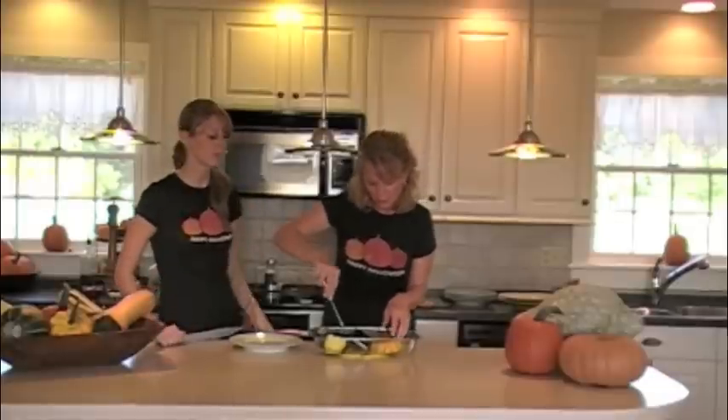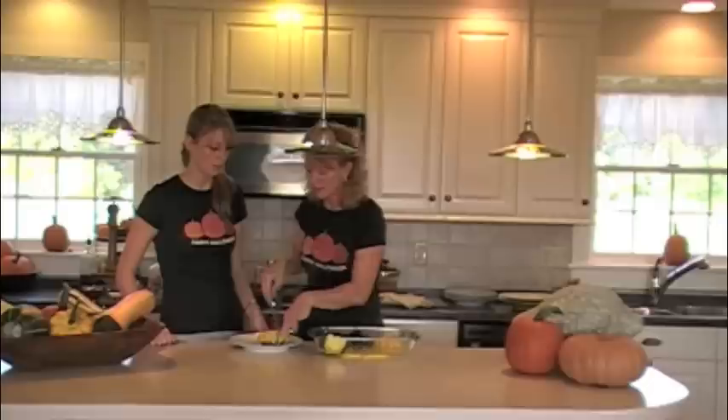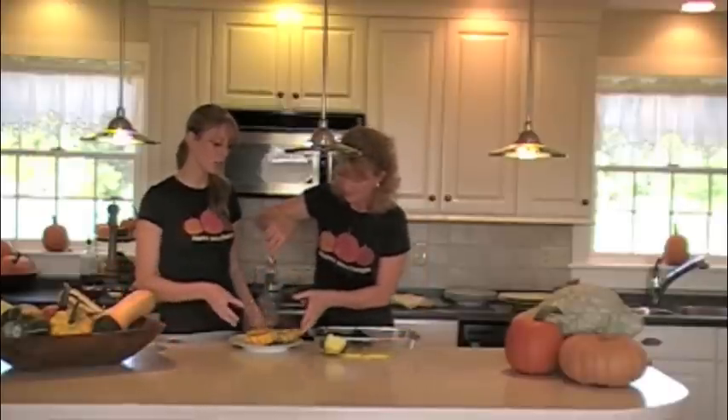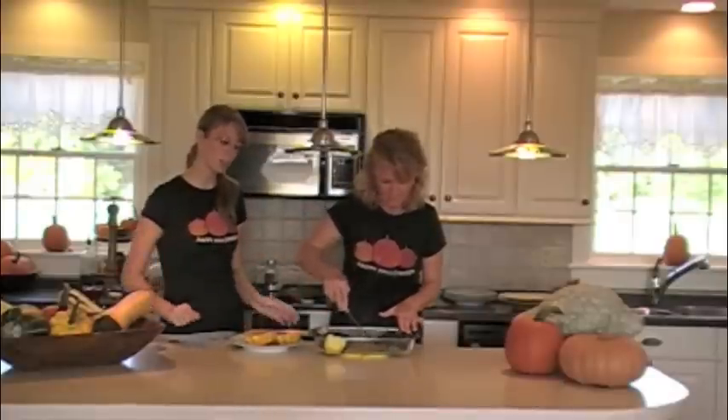Now that the acorn squash is cooked in the microwave, I'm going to carefully turn it over on the plate. These you can serve just straight in the shell — you can just put one of these on your plate and eat it right out of the shell.